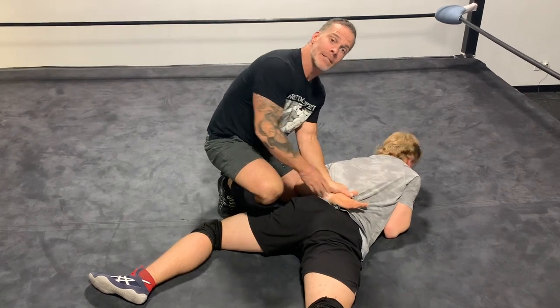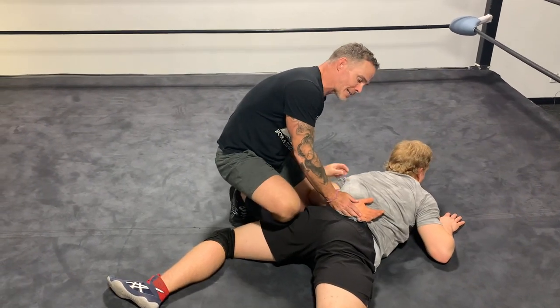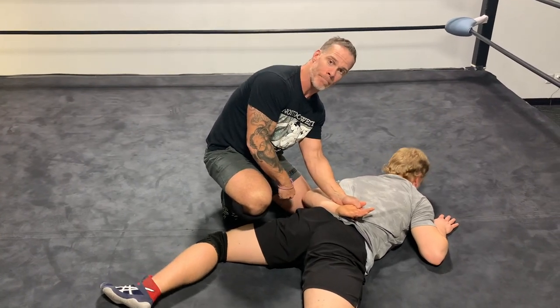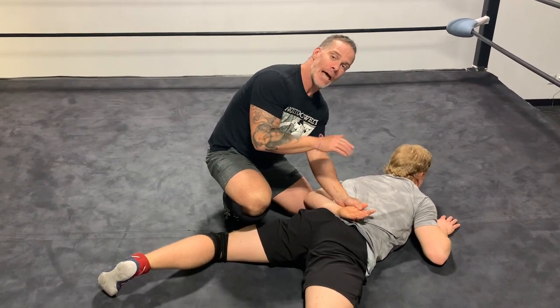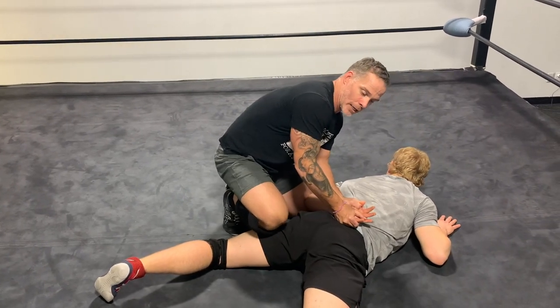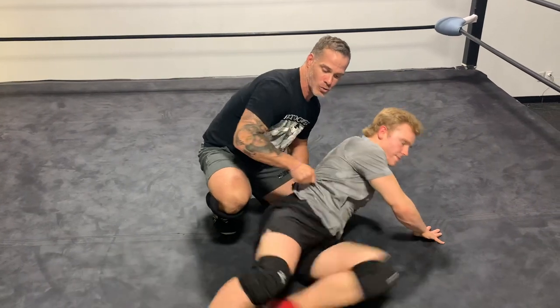Keep that hammer lock with both hands. As we pull down on that bicep, we come back and switch to a hammer lock position with the thumb - left on left - so I don't lose it when he reverses. He knows now to shoot those legs out so he sits on his bum.